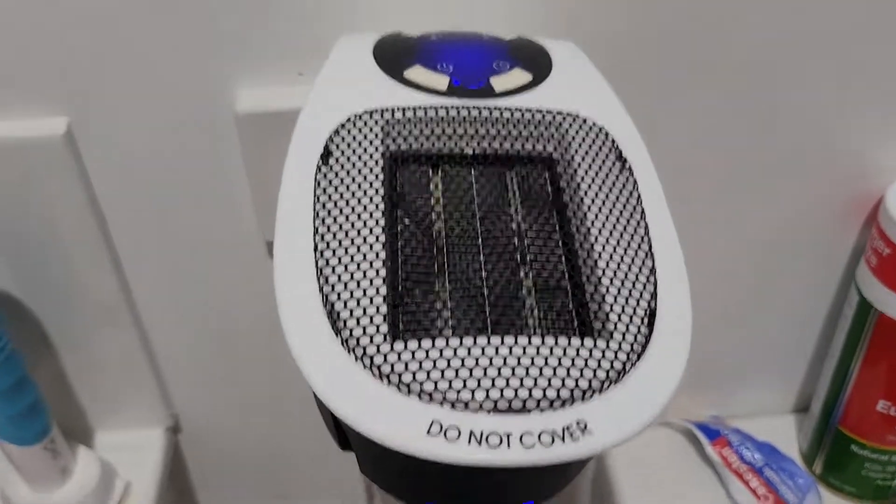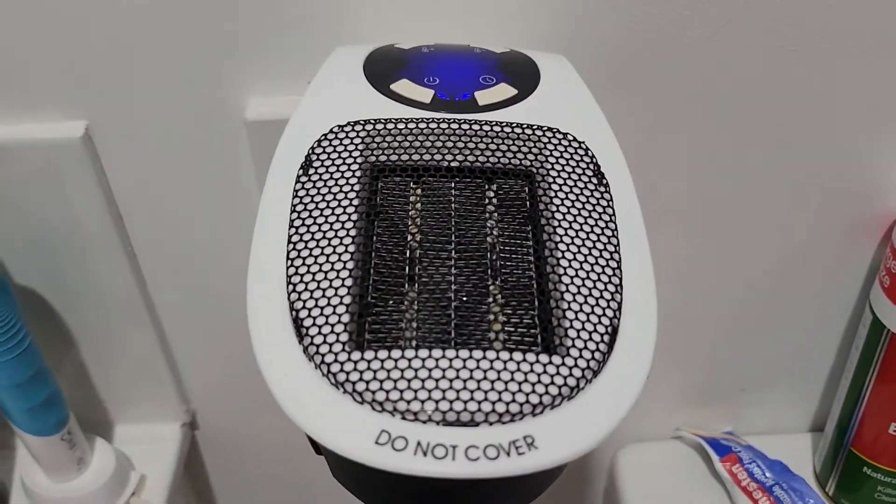G'day guys, I said I was going to do a video on operating the warm air portable heater, so here it is. I've got it plugged in and switched on in my bathroom and running at the moment — this is the unit right here, plugged in.